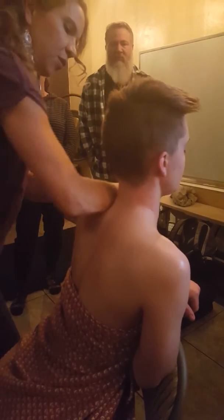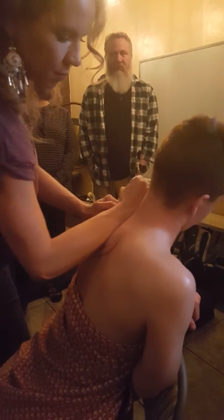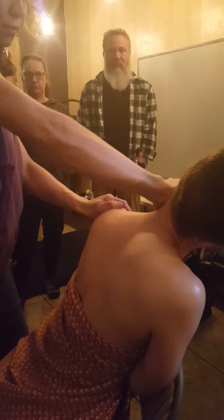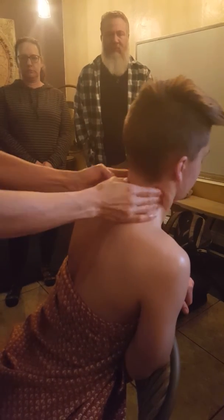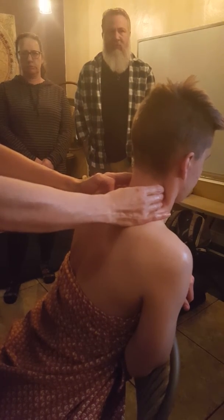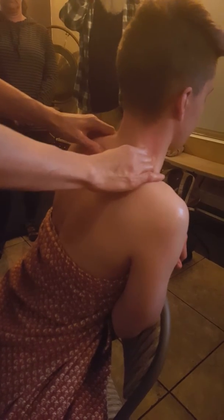So again, just doing a little bit of massage to warm up the tissue and make the treatment more effective. While I'm doing this, I'm also assessing and feeling where he has areas of tension and tightness.